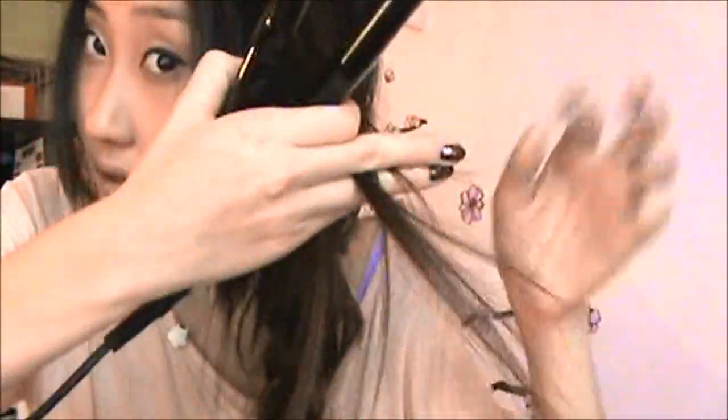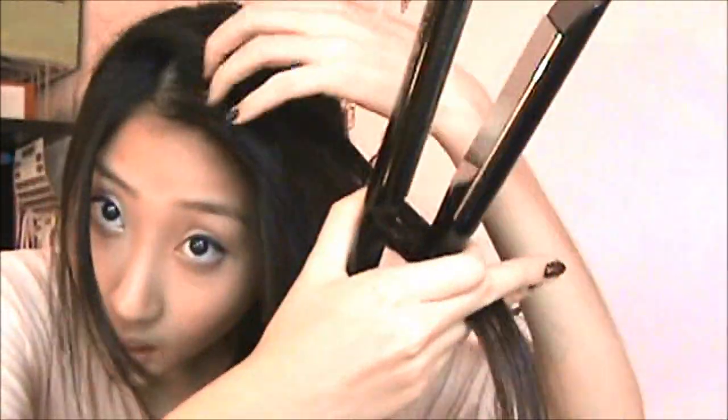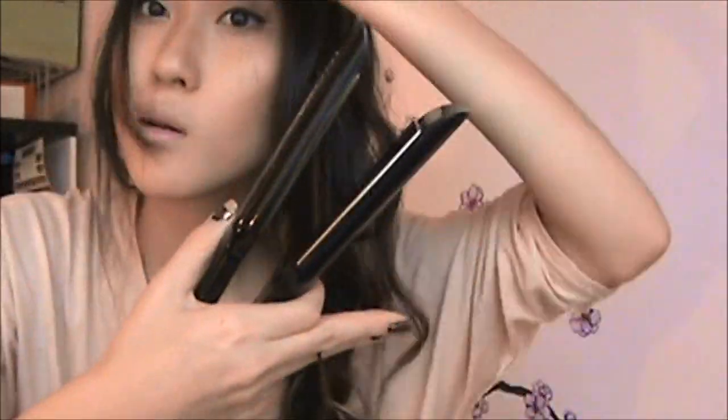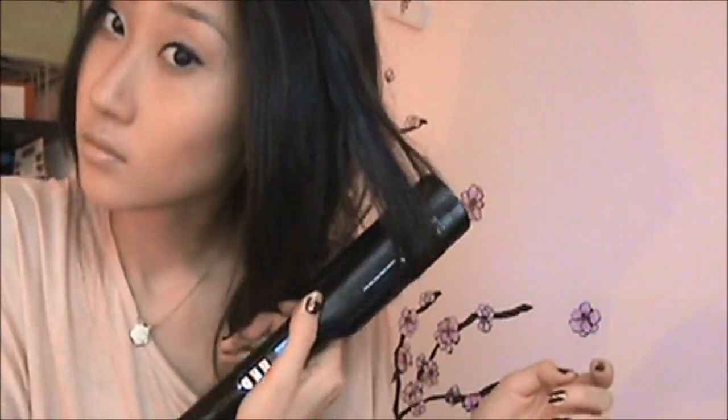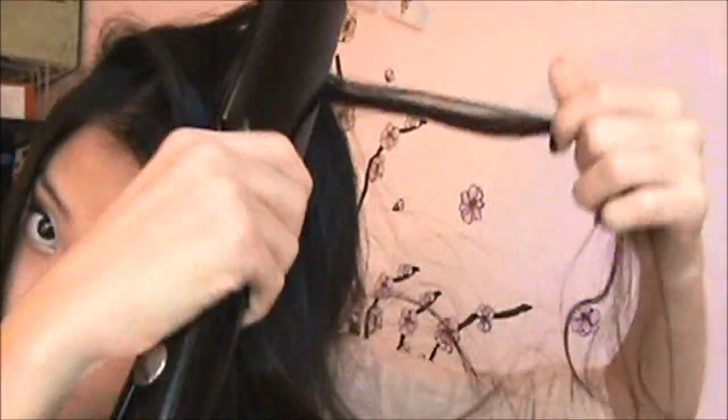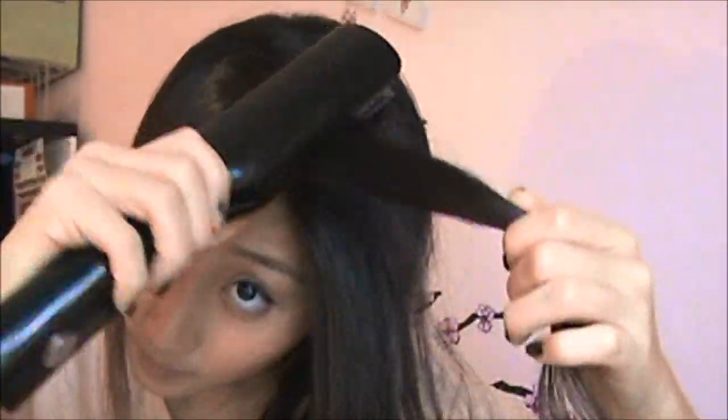We have all this excess hair on the side of our head, so I'm going to take my straightener and just wave that. I'll show you my hand movement — start by taking one piece first and wave it from the top of my head. For the very front part of the hair, you kind of want it to frame your face, so I'm going to do a different method and just take my bangs and go like that.